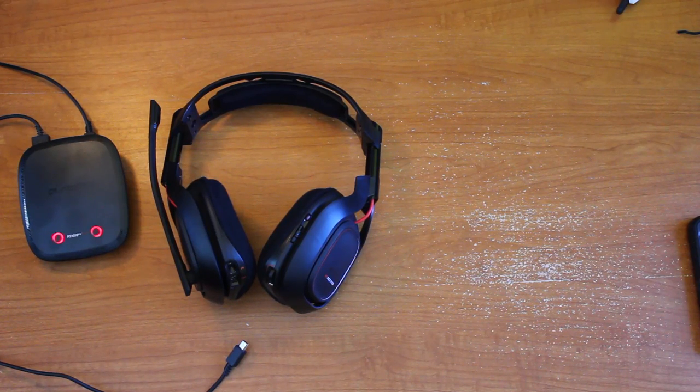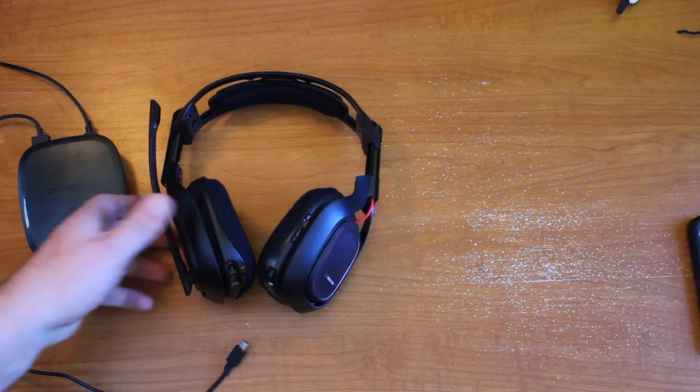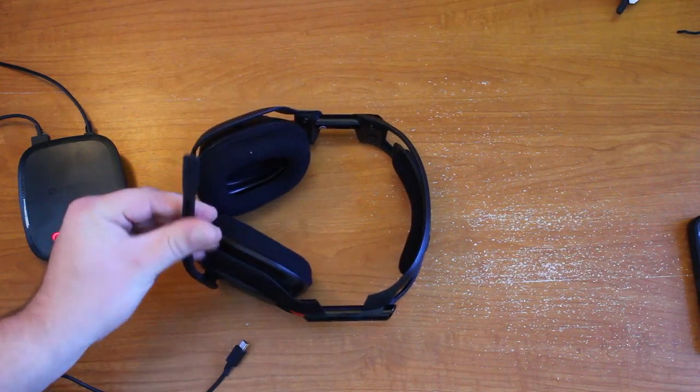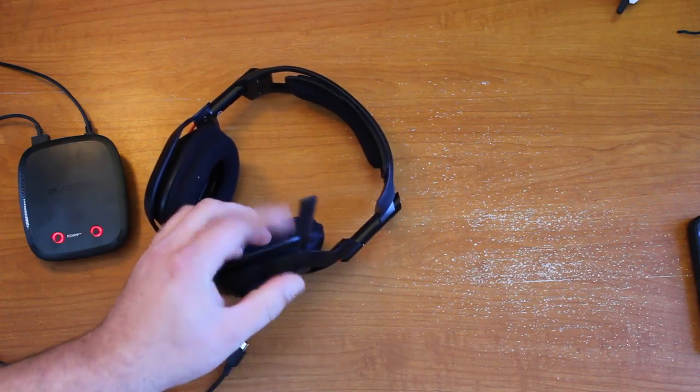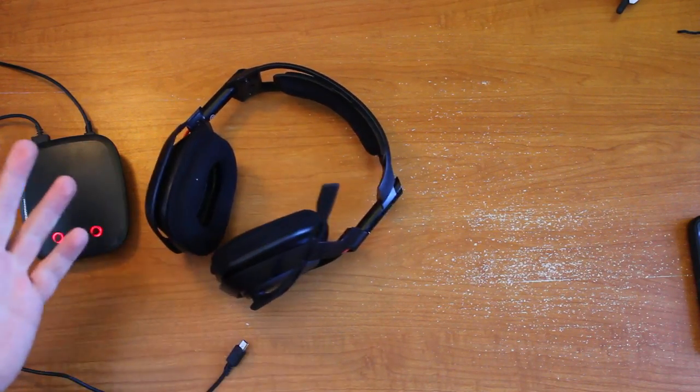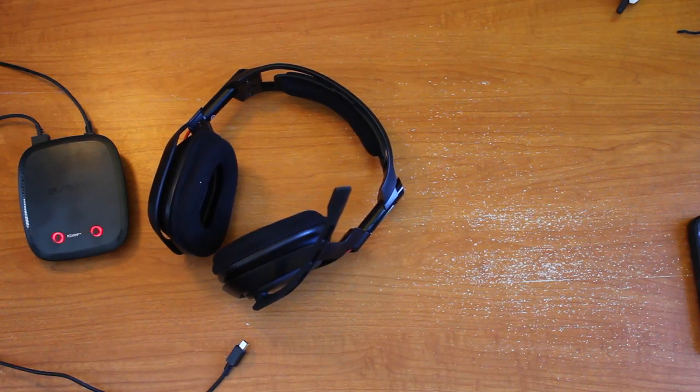That's all I've got for today. Just to talk about the mic a little bit — I'm going to put a sound clip right at the end of the video recorded with the built-in mic, just so you can hear what it sounds like. I think it sounds pretty good. It's not quite as good as a real USB headphone, but it's really good. See you guys in the next video.